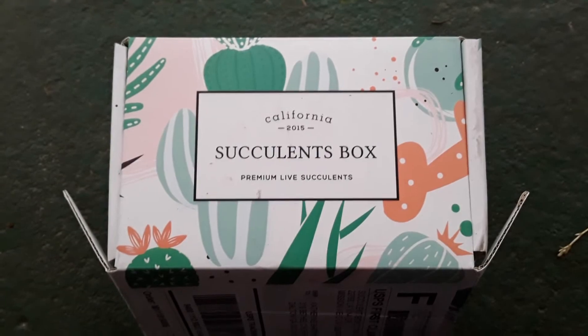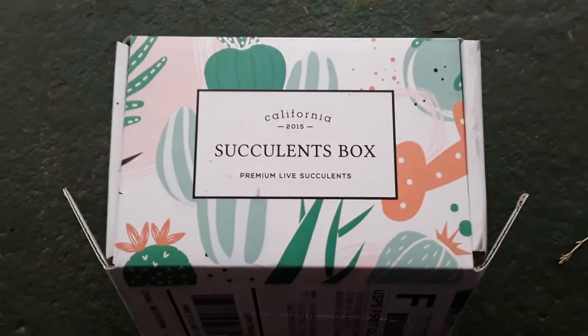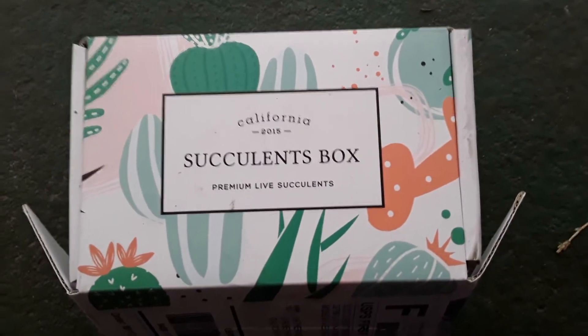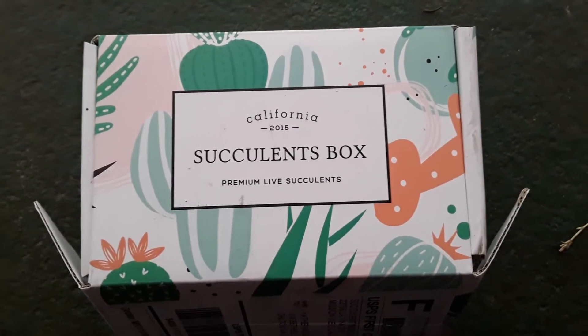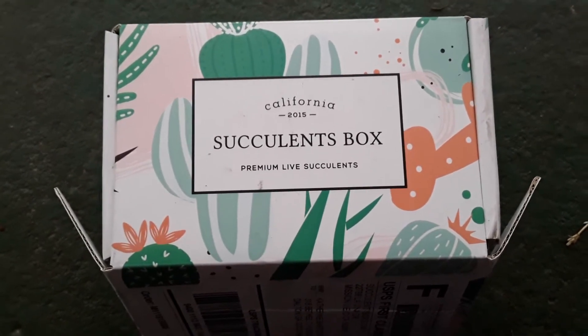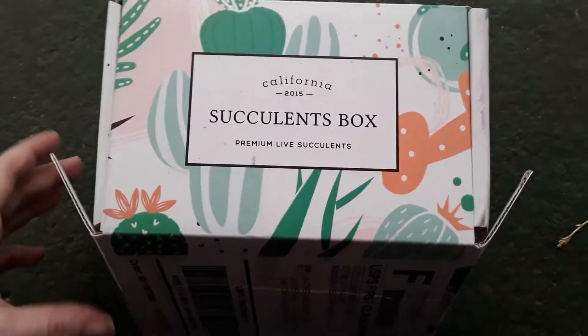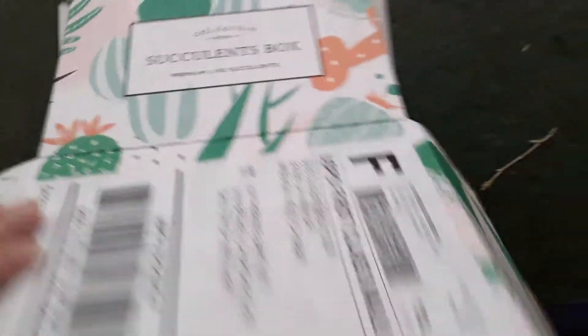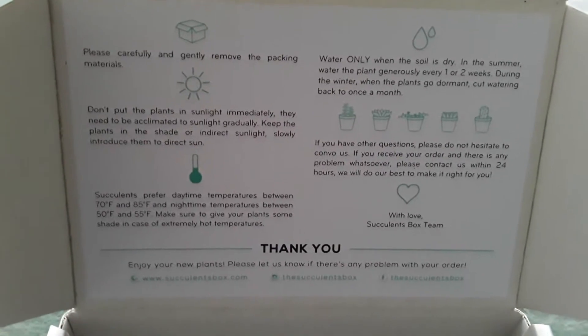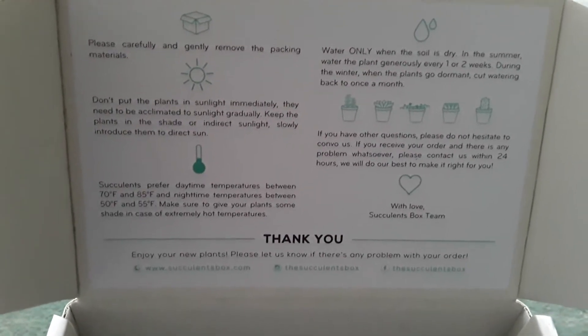What is really cool is they package these things really well. I already had to unpackage them in the kitchen because they had packing peanuts, bubble wrap, and tissue paper all around them, so it took me a minute to get them unpackaged. But I wanted to show you inside the box.